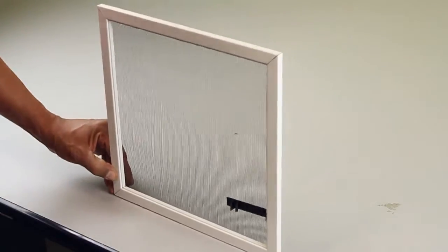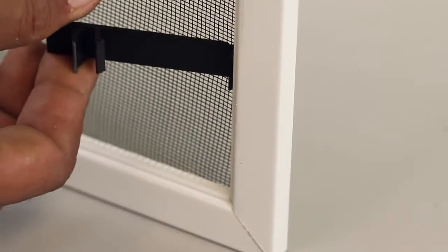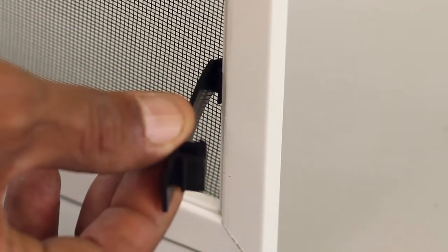Your Malta screen frame latch should now be ready for use. As always, thanks for watching. If you have any questions on installing the 70-048 Malta screen frame latch or any other hardware, please be sure to visit us online at SWISCO.com/discussions.